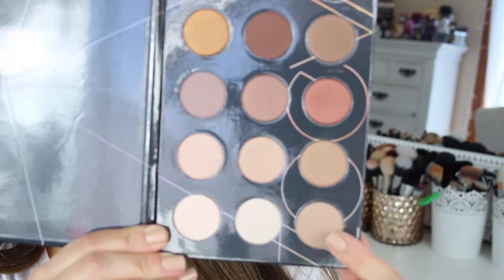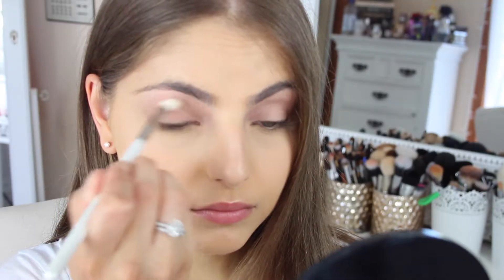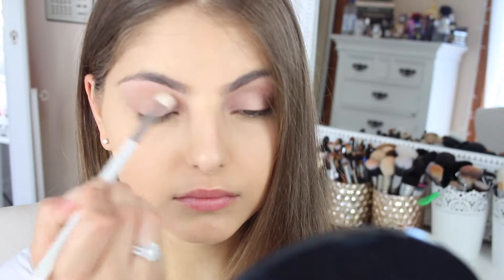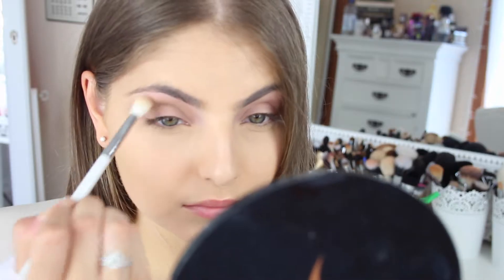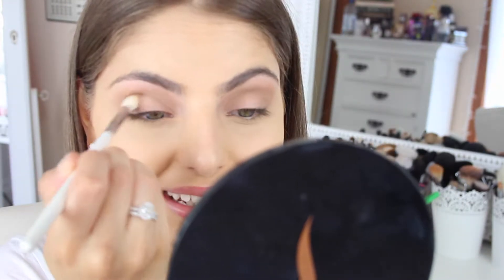First things first, I'm taking my Zoeva Nude Spectrum Palette and I'm taking the last shade in the palette, which is a brown shade. I'm applying this with a fluffy brush by Makeup Addiction Cosmetics right into my crease and blending this out quite well using circular motions. Next, I'm taking my Sephora Sun Disc Bronzer and also applying this into my crease with the same brush, applying it more so into the socket and blending it out into that eyeshadow.